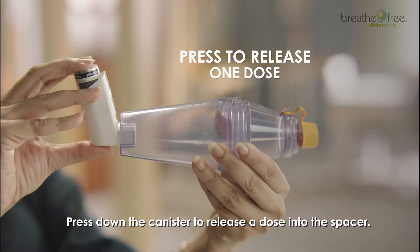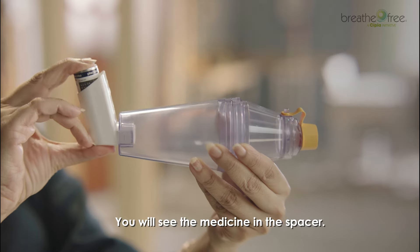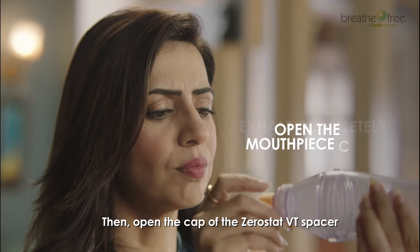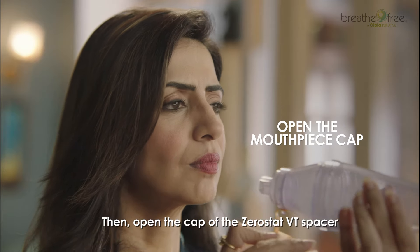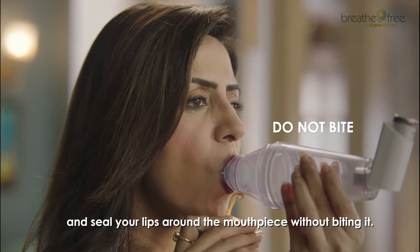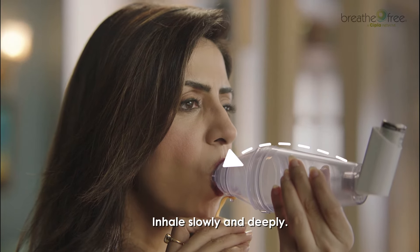Hi, we are going to learn how to use a Zerostat VT spacer with pressurized meter dose inhaler in simple steps. The Zerostat VT spacer has parts like inhalation chamber, a lock, a mouthpiece cap, a mouthpiece, and a slot to put in the inhaler.